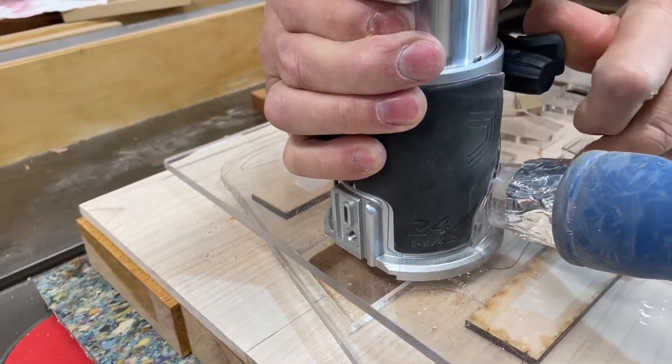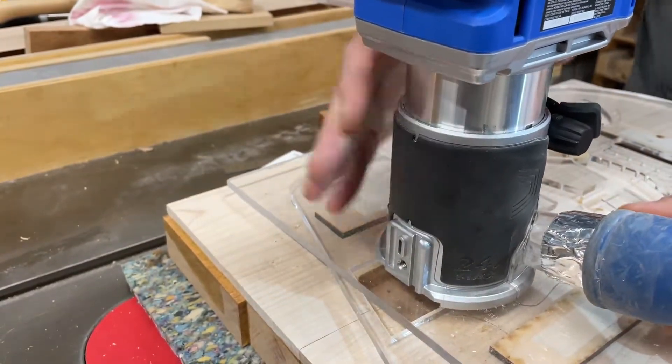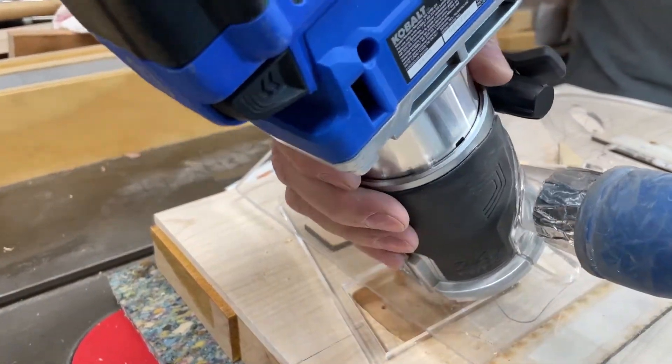Once that's just touching, I'll lock it. Now I tilt it forward, then I'll turn it on, drop it down, and take a last and final pass.